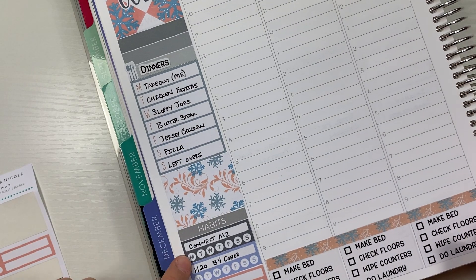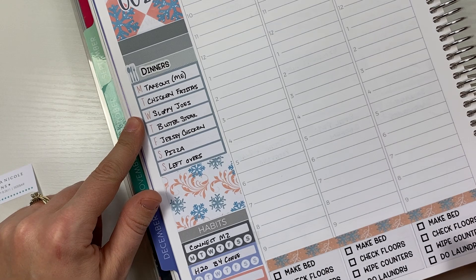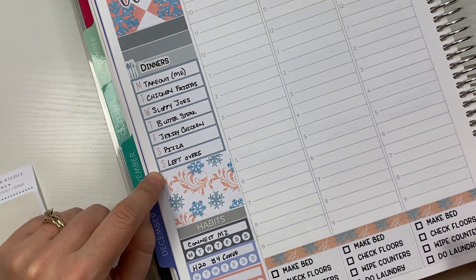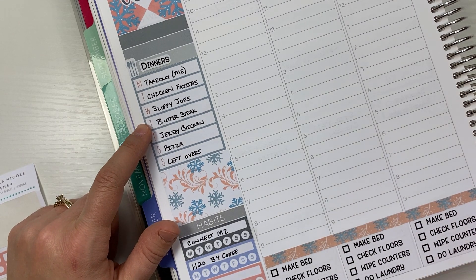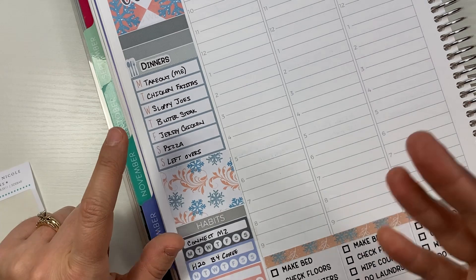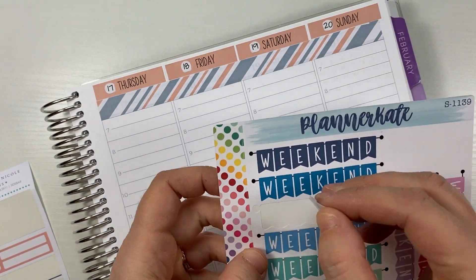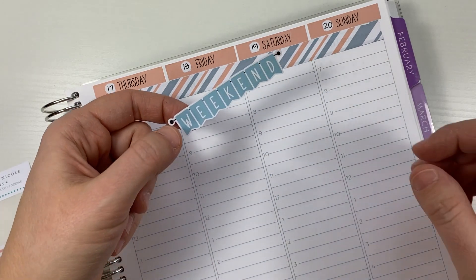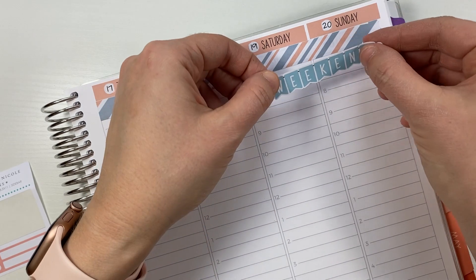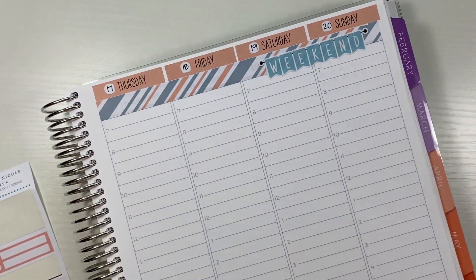I'm going to be doing mini habits, daily cleaning, and then dinners. I'm looking forward to most of the meals, and especially Thursday because that's my birthday dinner and Wesley's going to make his famous butter steak — basically he makes a steak and keeps pouring butter over it the whole time, and it's amazing. I think I'm going to pop in a weekend banner over here, and this one is going to go with the colors in the snowflakes.